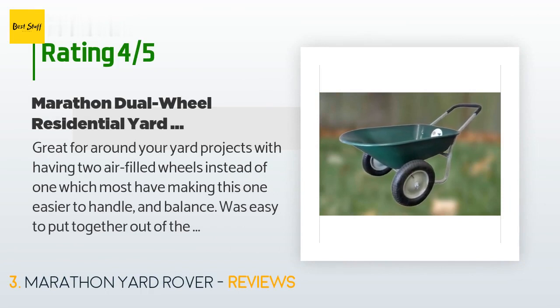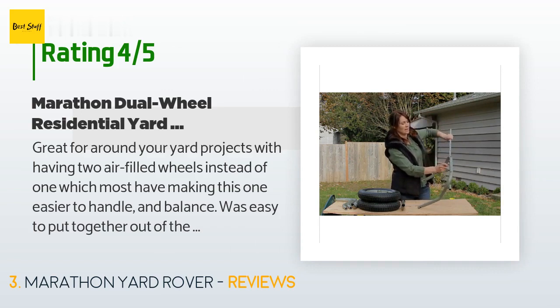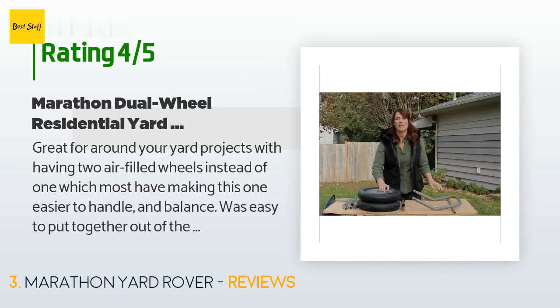A customer said: Great for around-the-yard projects. Having two air-filled wheels instead of one — which most have — makes this one easier to handle and balance. It was easy to put together out of the box. I've used it for moving dirt, moving small loads of brick, and as a cart for tools. This wheelbarrow is for lighter home projects, not commercial or really heavy loads.